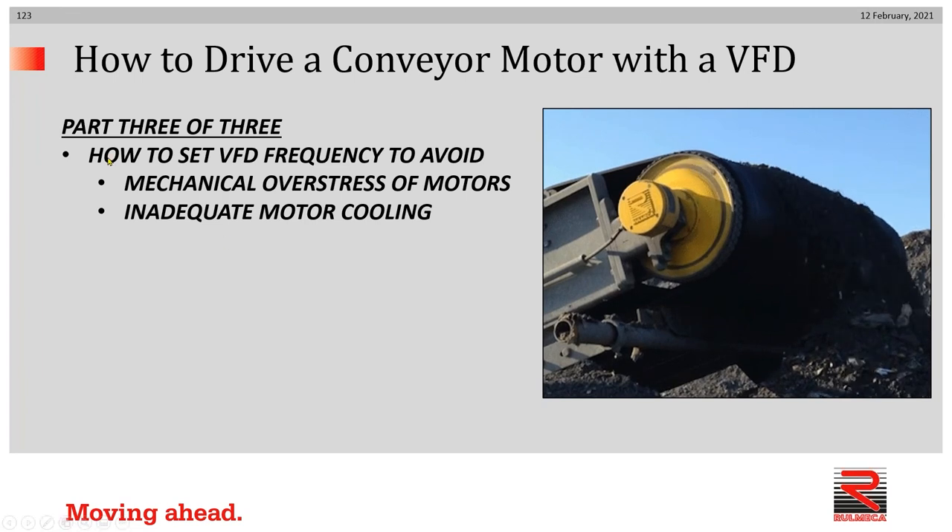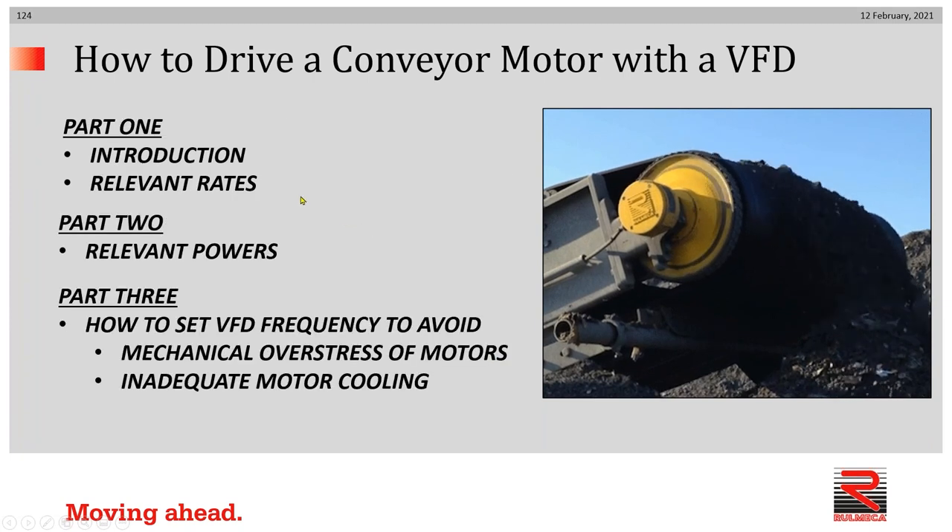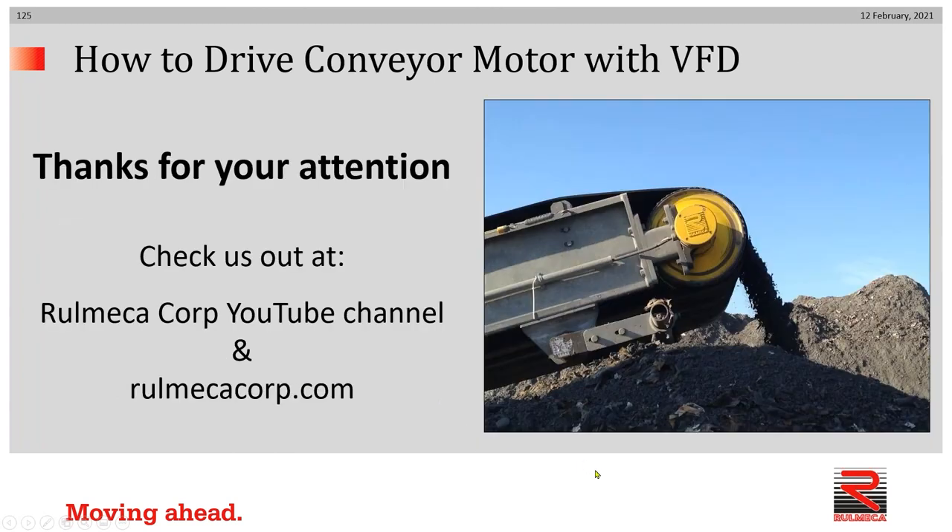That concludes part three of how to drive a conveyor motor with a VFD. We learned how to set VFD frequencies to avoid mechanical overstress of conveyor drive motors and how to avoid inadequate motor cooling. This three-part tutorial has covered an introduction to correctly driving conveyor belts with VFDs, an exploration of all relevant rates and powers, and an explanation of how to set VFD frequencies to avoid motor damage. To watch any of the other videos in this series, click one of the links at the bottom of your monitor, or click the upper right-hand corner link to go to our website. Thanks very much for watching.